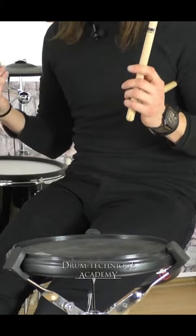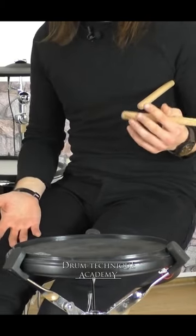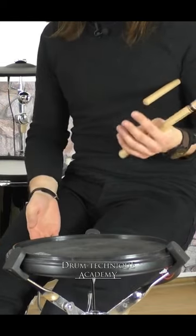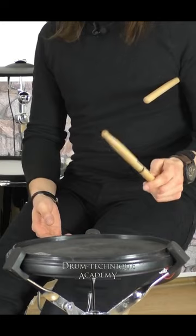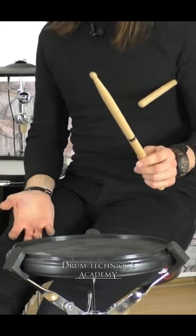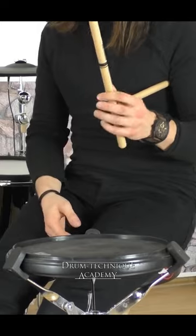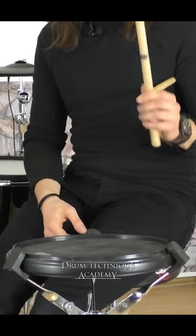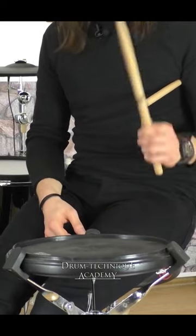When you start out with finger control technique, what I suggest is to just use the rebound — not use the fingers at all, just use the index finger and the thumb, and try to use the rebound.